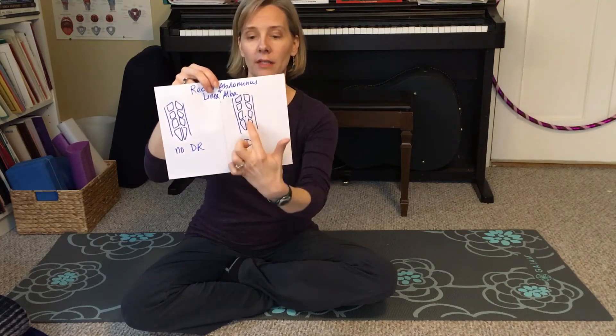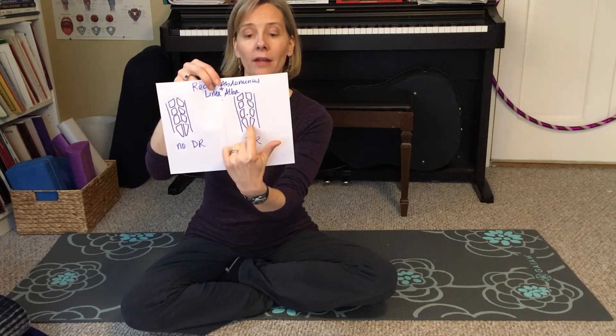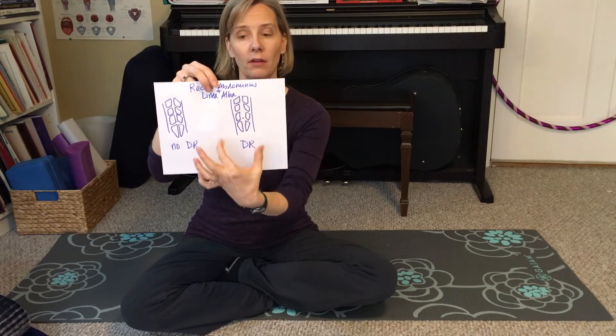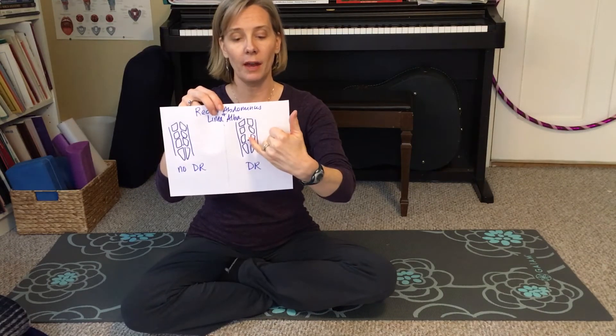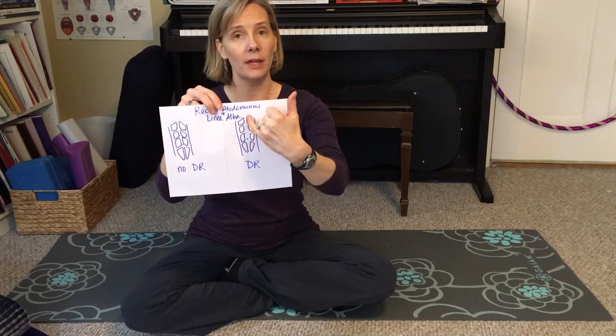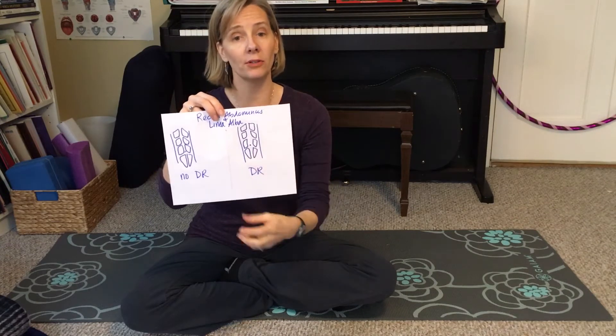On the diastasis recti side, the linea alba has gotten wider and the two halves of the abdominal muscle are farther apart. It often happens around the belly button, but it can happen anywhere from the top up near your rib cage to the bottom down near your pelvis.